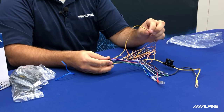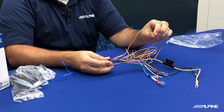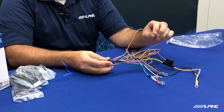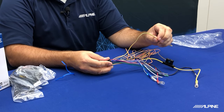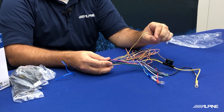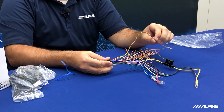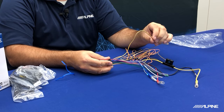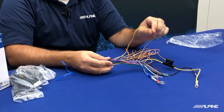These two wires are going to be pretty important for the install. The orange white wire is what is called the reverse wire — this is what's going to tell the radio that your vehicle is in reverse to display the backup camera. The yellow with the blue stripe wire is the parking brake wire or e-brake wire. This is how you access the menu and go through the settings. Without this, you're not going to be able to get to a lot of the stuff in your radio.